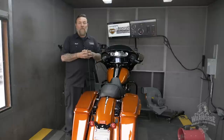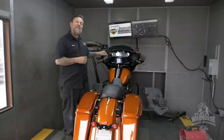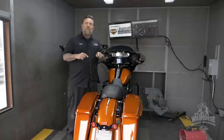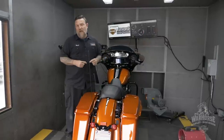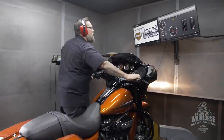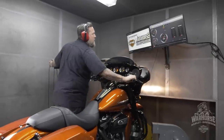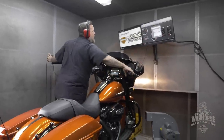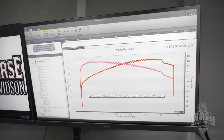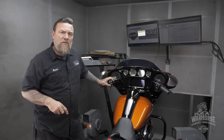I'm about to put the 131 upgrade into this bike, and here at Warhorse Harley-Davidson we put our money where our mouth is. So I'm going to do a baseline run on this thing. I want to find out exactly what the numbers are with this bike stock, and then we're going to test it again after I do the upgrades. We're looking at about almost 80 horsepower and about 107 foot-pounds of torque, so we'll see what our increases are once we install that 131 inch monster.